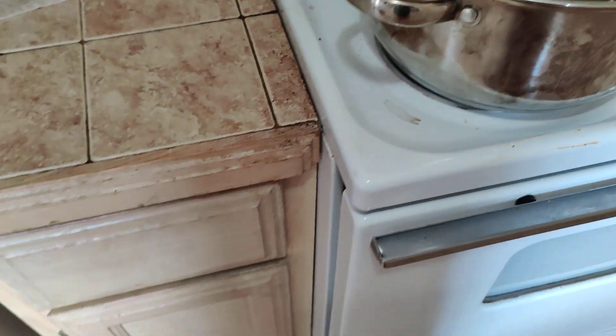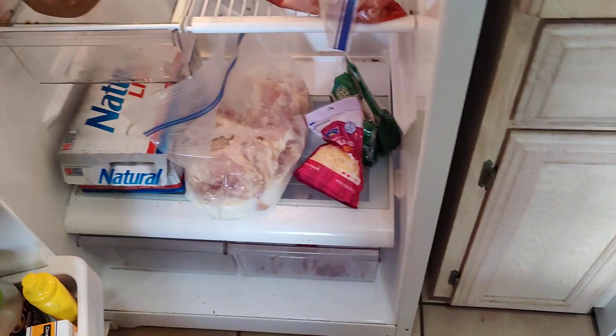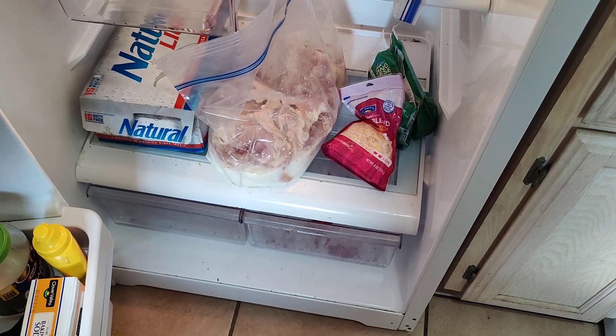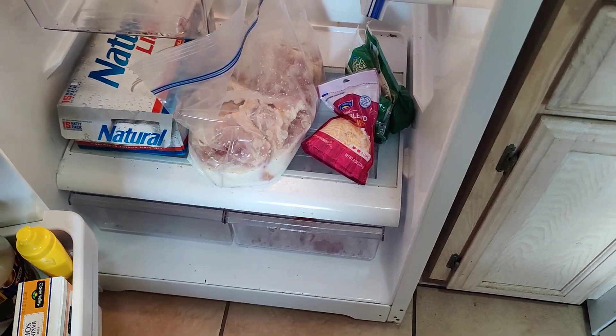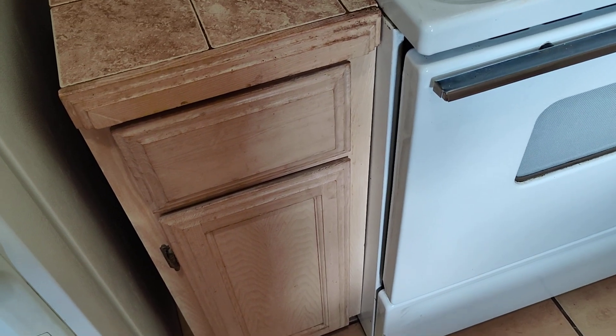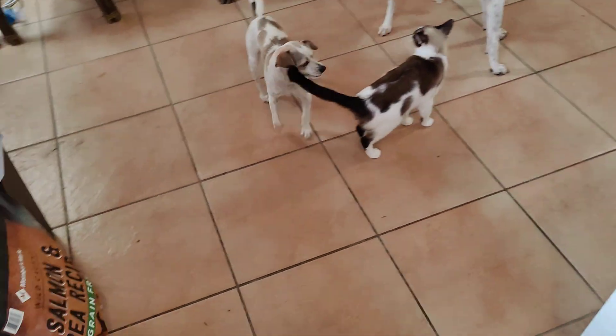What I've done with the chicken is I'm marinating it in buttermilk with just a tiny bit of spices — very little. So that's my plan for tomorrow.